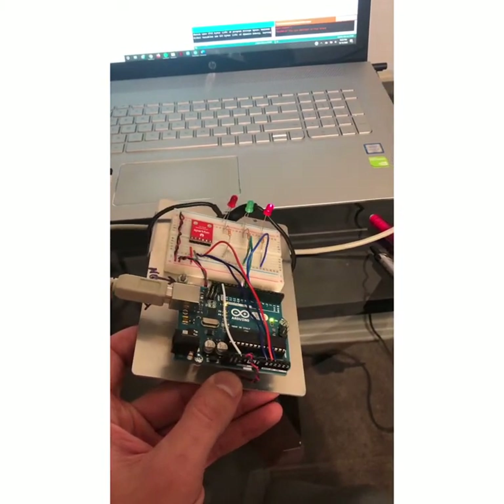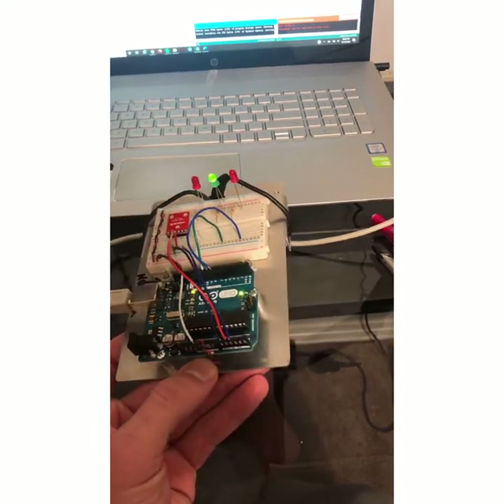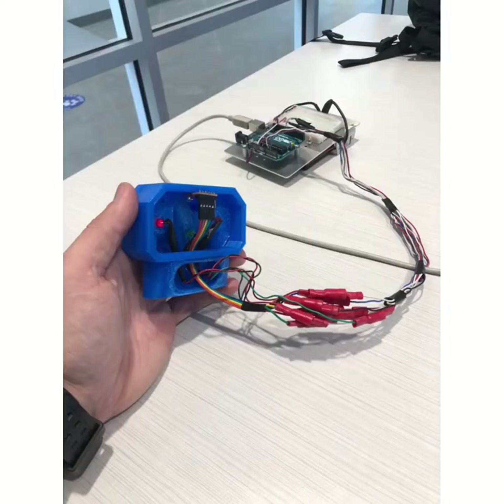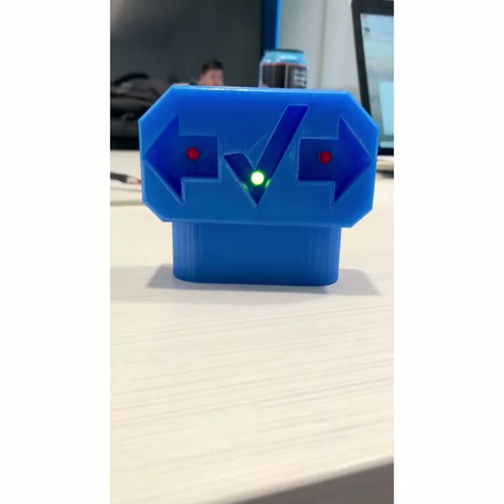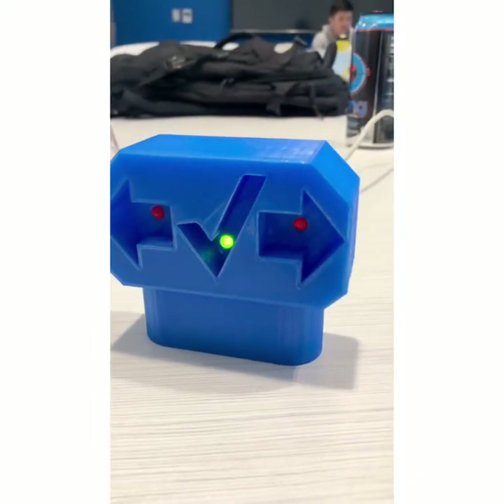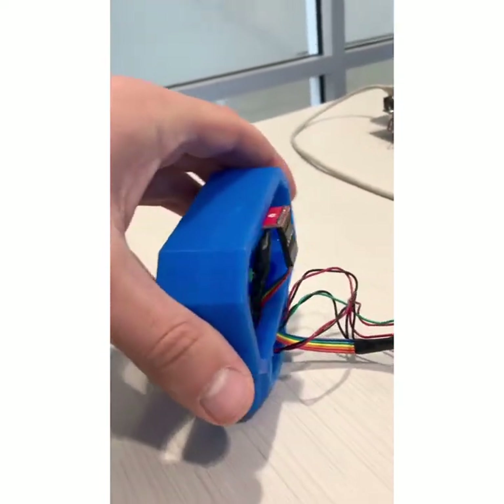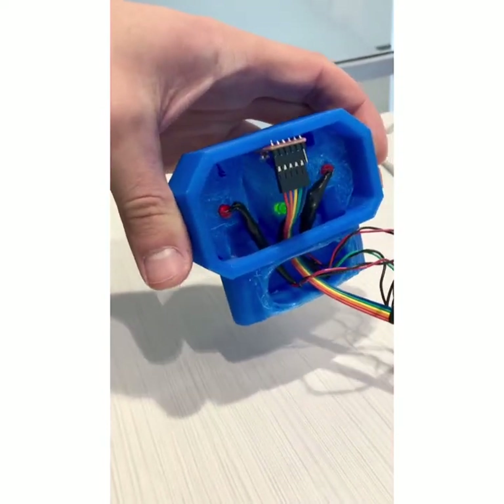These pictures and videos are showing you the process of creating this device. The WABWED sensor uses an accelerometer, two red LEDs, one green LED, and an Arduino, and tons of wiring in order to get the job done. When the boat tilts to one side due to too much weight on that side, the arrow pointing the opposite way will light up, telling the boat driver to add more weight to that side, and vice versa.